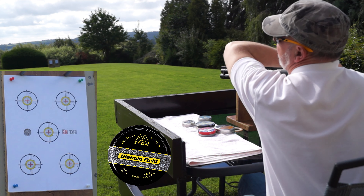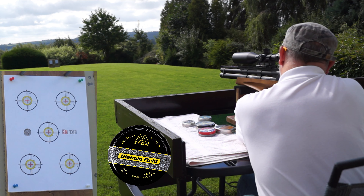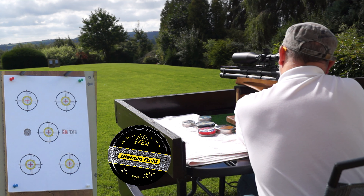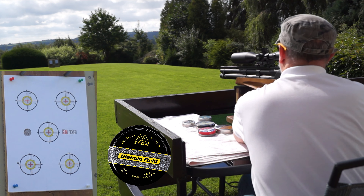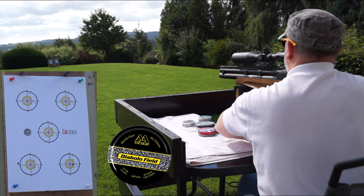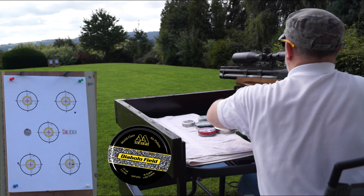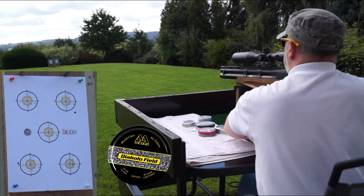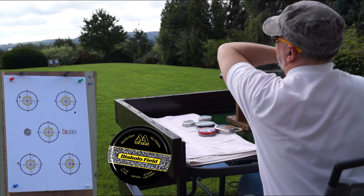Now for the accuracy test. Bottom left-hand target. Bottom right-hand target. Top left-hand target. And then the group.